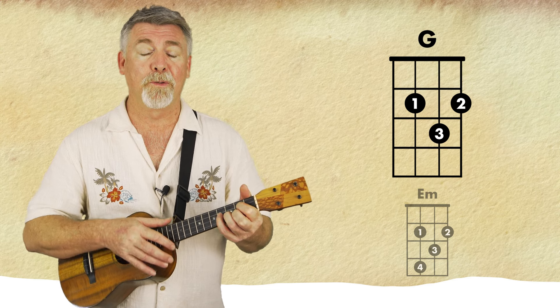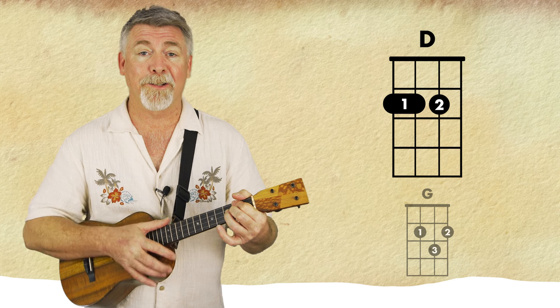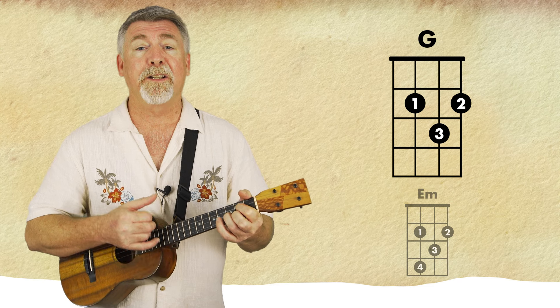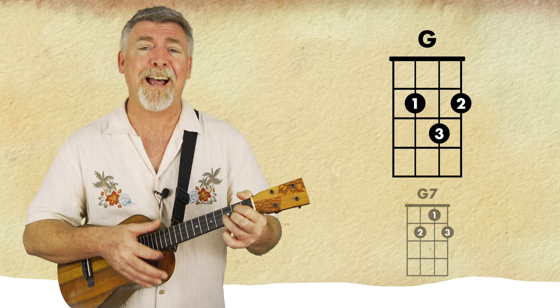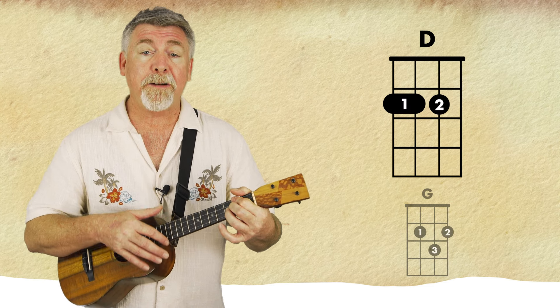Through the years we all will be together, if the fates allow. Hang your shining star upon the highest bough. And have yourself a merry little Christmas now.